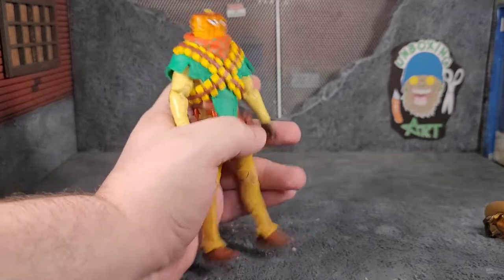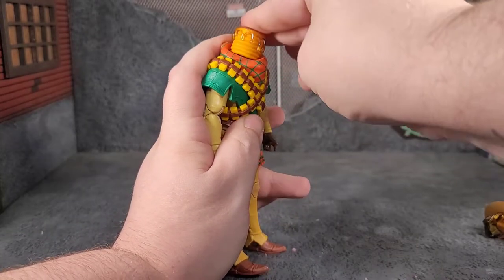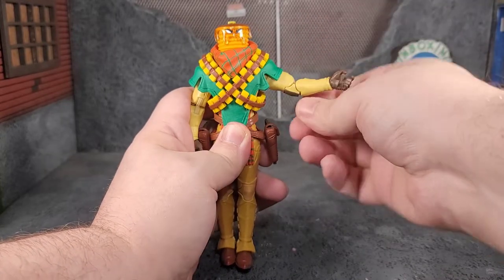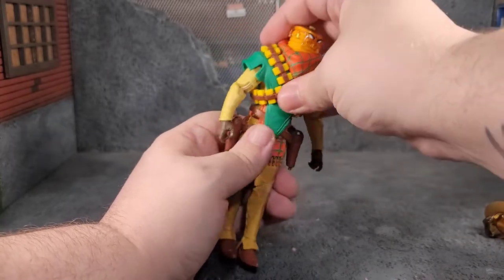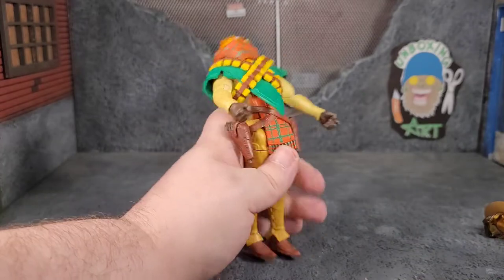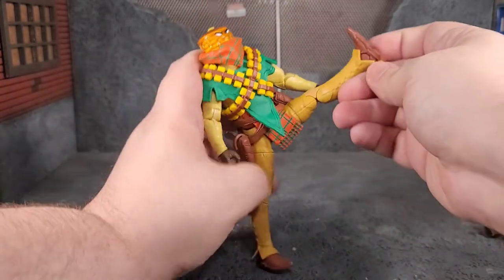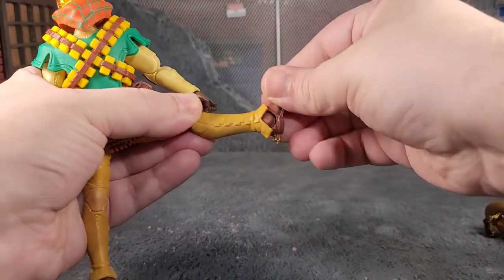Diving into articulation — I swapped to the alternate head to show the range, since the mustache hits the scarf part. You get lots of motion; it's basically like a double ball joint with tons of range. The arms go up but get stopped by the poncho. We get bicep swivel, double-jointed elbows, wrist rotation, and wrist bend. There's an ab crunch, though it gets blocked. He can lean forward and back quite a bit. Thigh cuts, full Van Damme splits, a field goal kick, double-jointed knees, and ankle bends — articulation is on point.